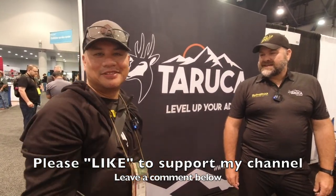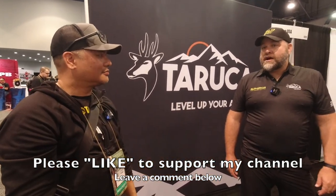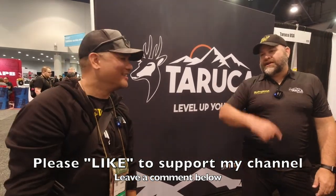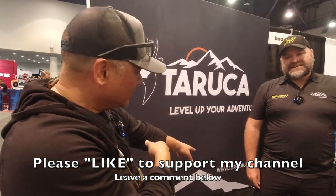Maybe we can get a media sample sent out and test it out. You guys are going to Overland Expo, right? I'm flying back to Australia, but you can bring it over there and we'll test it out. Check it out guys — Tarukausa.com.